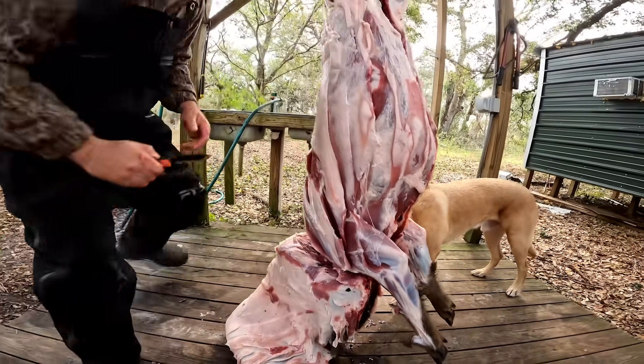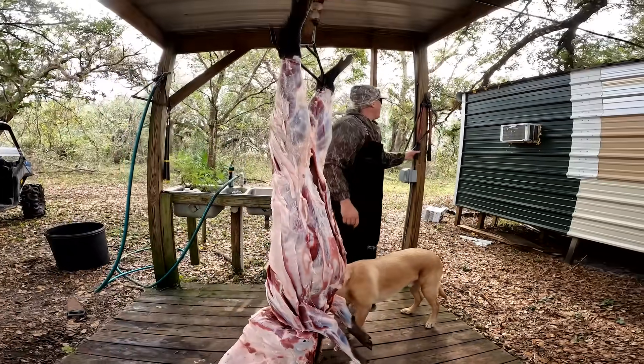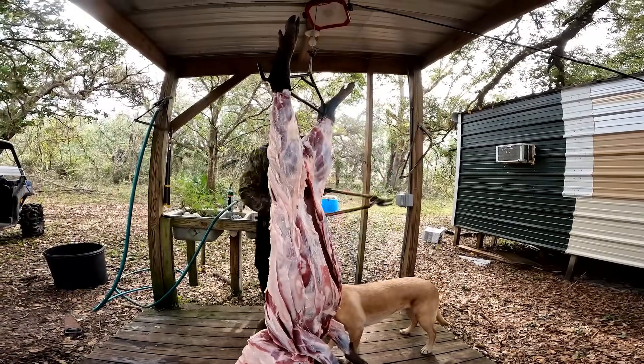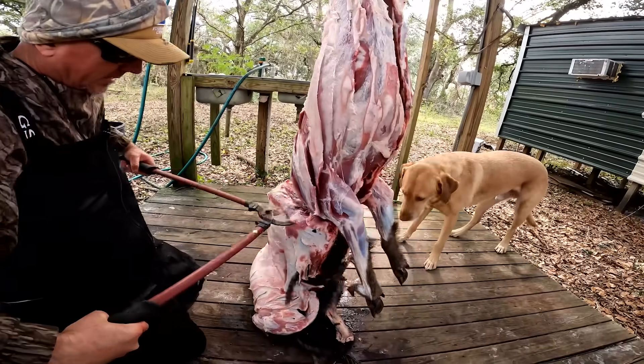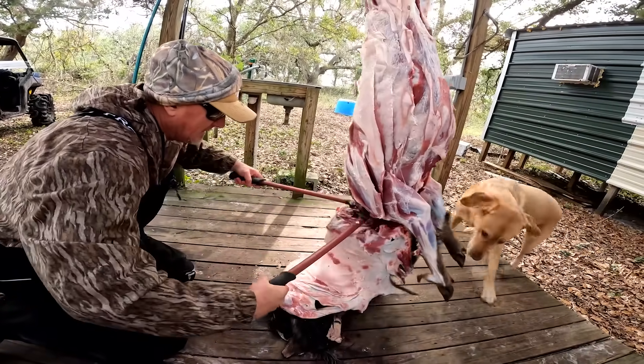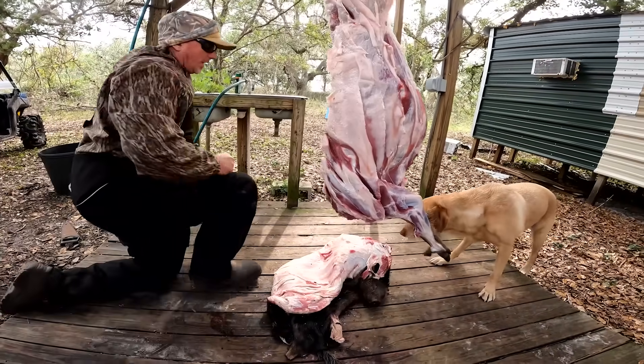I almost feel weird filming this because I'm so scared of demonetization normally on YouTube, but it's pretty fun now — I can show you everything. All right, here comes the grotesque part. Normally I would twist it, but I hurt my ribs bad skiing, so we're going to do it like this — get you a pair of loppers, and off with the head.